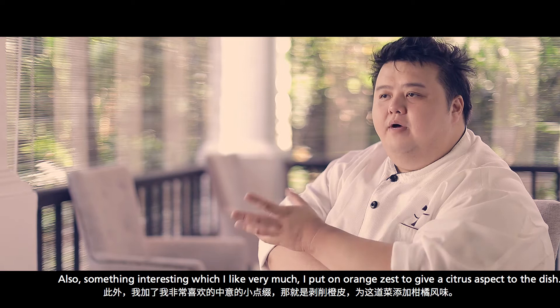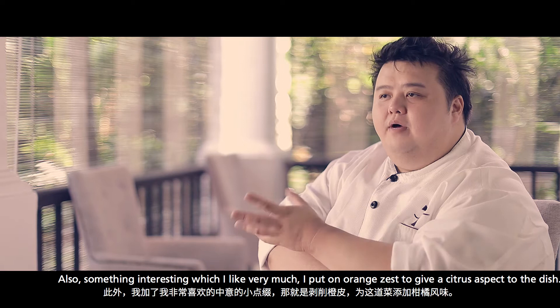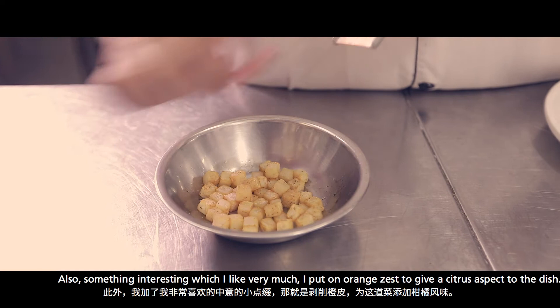Then we charge it into a siphon bottle to make it like a foam. Also, something interesting which I like very much — I put on orange zest to give a citrus aspect to the dish.